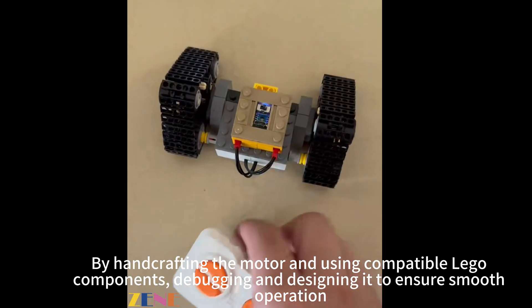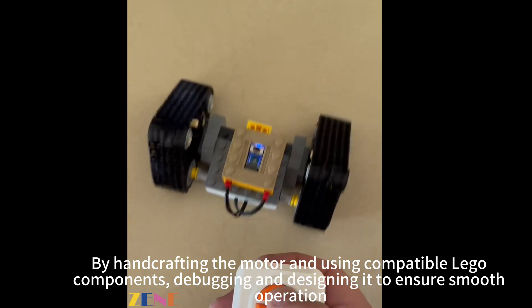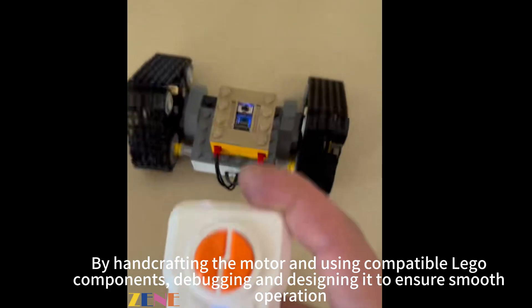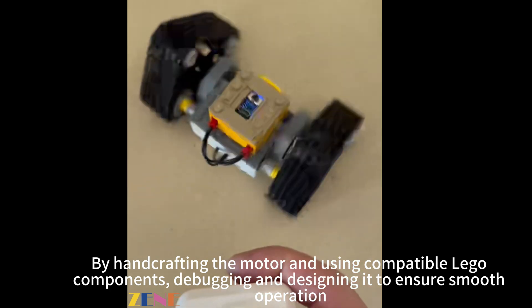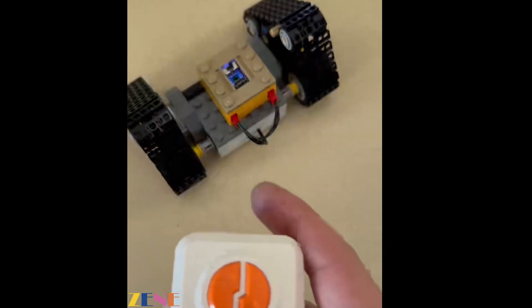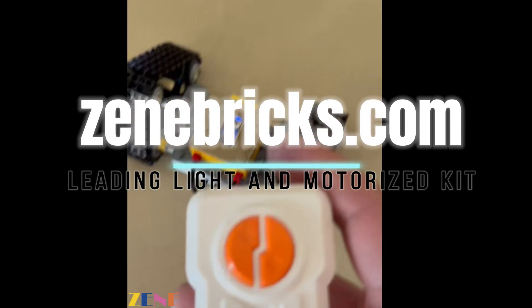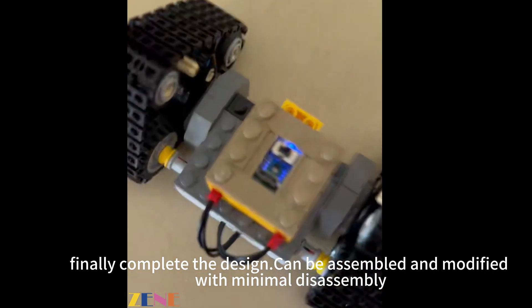By hand crafting the motor and using compatible LEGO components, debugging and designing it to ensure smooth operation. Finally, the design is complete and can be assembled and modified with minimal disassembly.